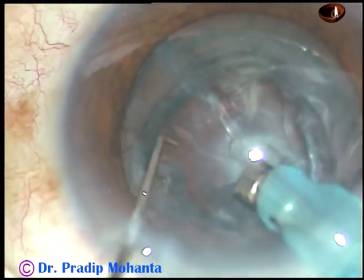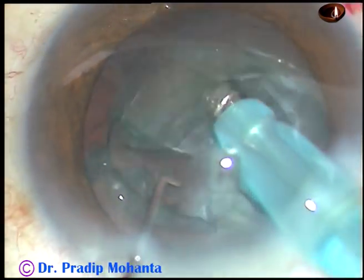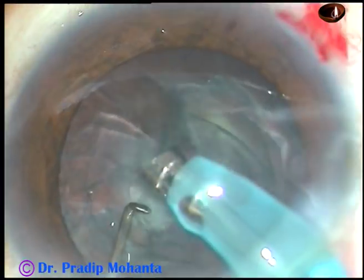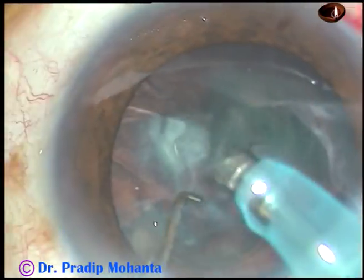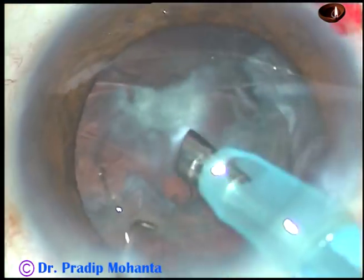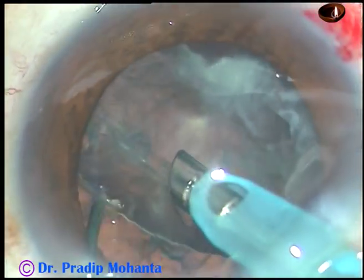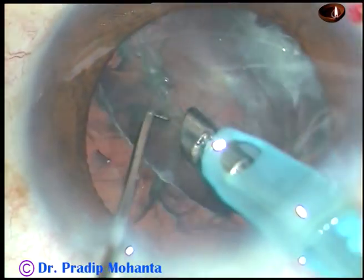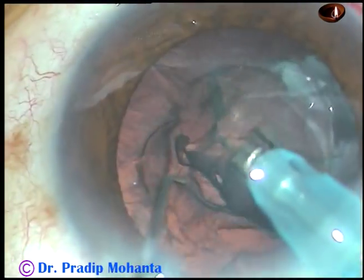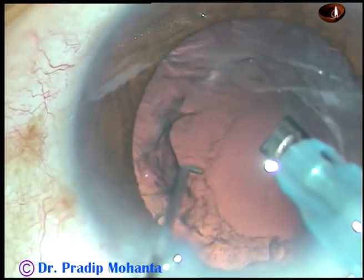The nucleus has been very nicely managed over the epinuclear shell. Even if a complication occurs now, no nuclear fragment will drop into the vitreous cavity. Now I am drawing the epinuclear shell very gently using very low vacuum towards the center, and I have been able to manage the epinucleus.